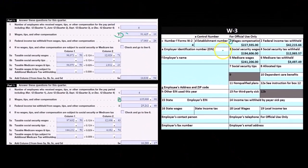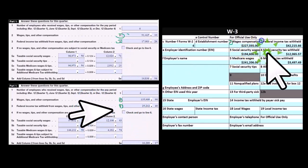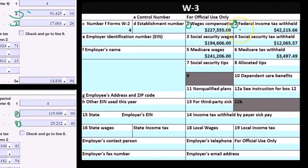That would tie out. Then we look at the federal income tax withheld — box three on the 941s — which should tie out to the federal income tax box two on the W-3. You can't tie this number to this number directly because it's too common.